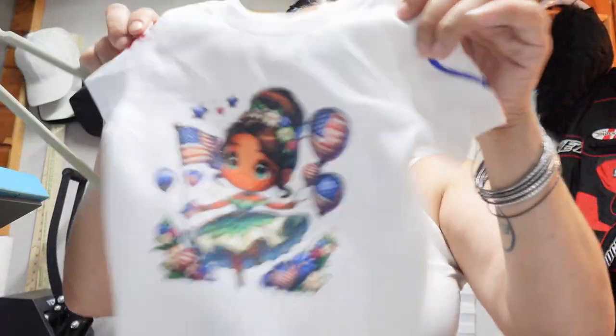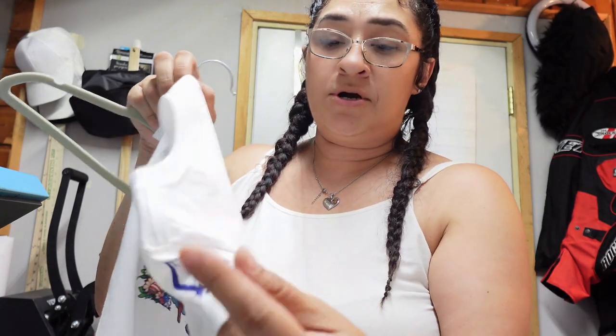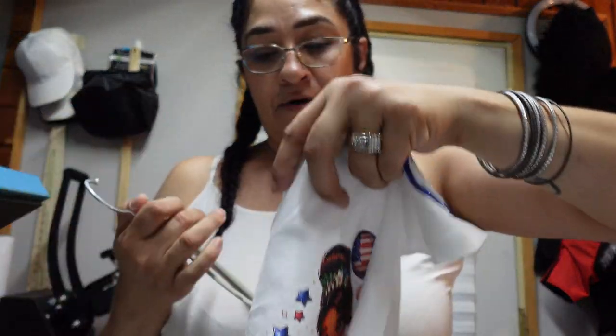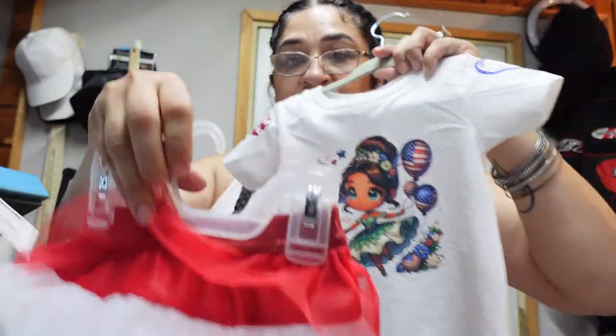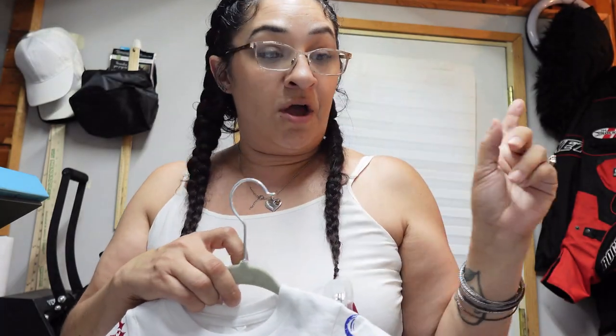So this shirt is now done. You got the hearts — remember, this is heat transfer vinyl, heat transfer vinyl, and then direct to film with powder. This is how this shirt turned out. This is 12 to 18 months, and then this is the skirt. Next, I'm going to do our kids' shirts for the fourth, so I'll be back. I'm going to do the designs that they chose and then we can press that as well.